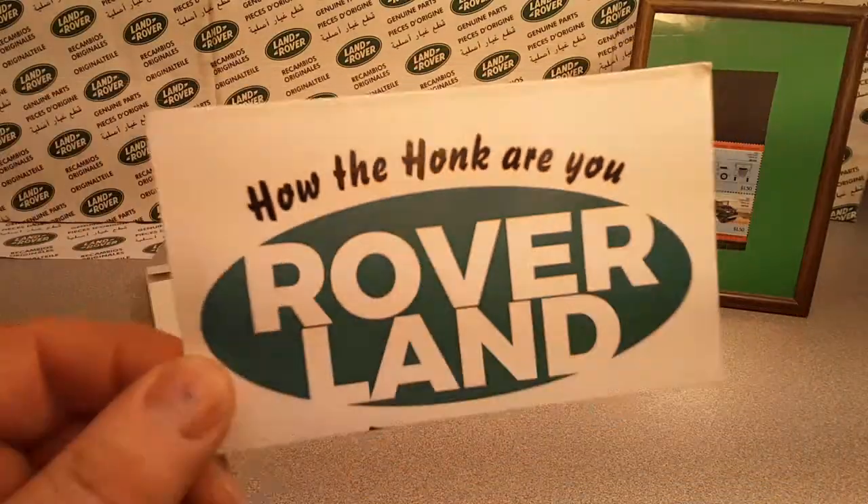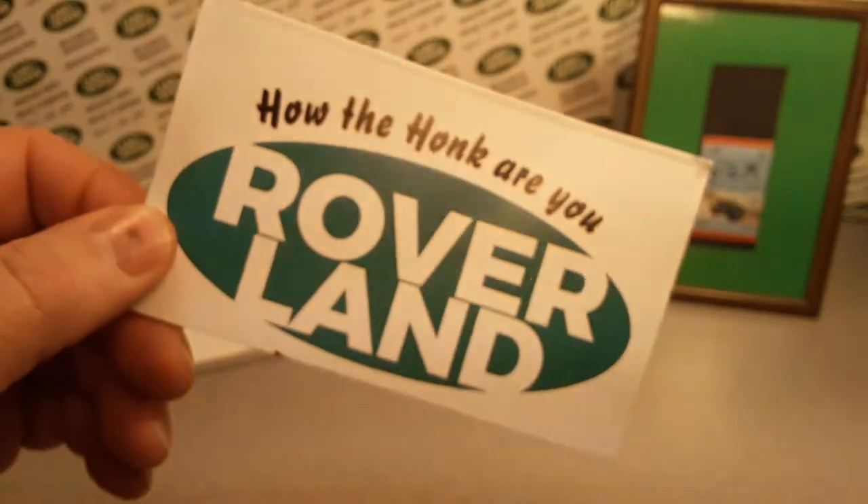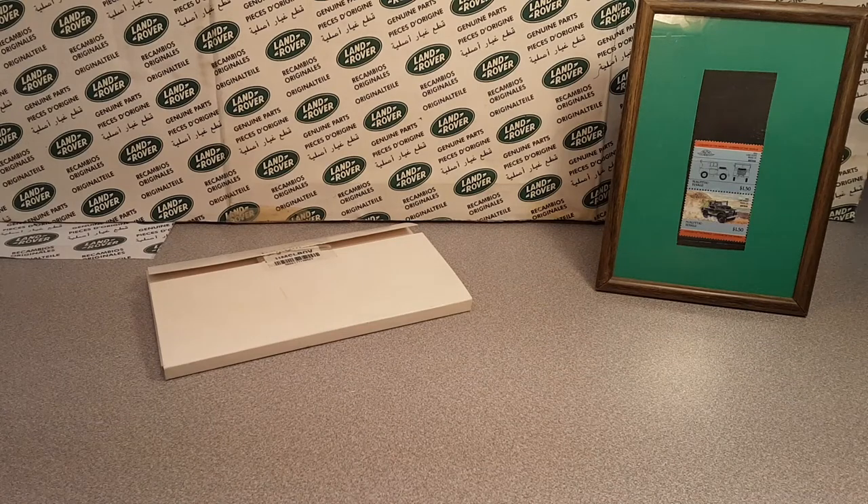G'day, g'day! How the Hulk are ya? Welcome to Roverland! This is your friend Dano and I got a one of Wednesday for you.